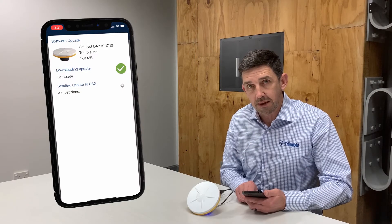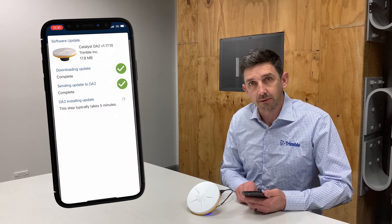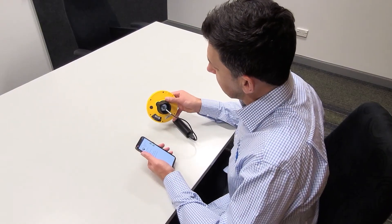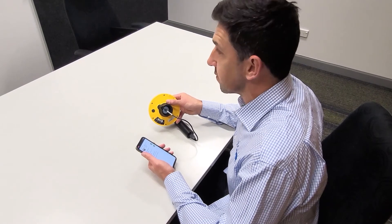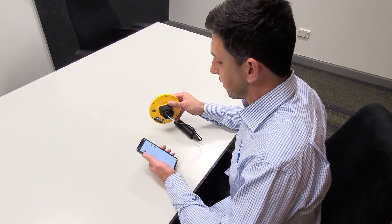Once Trimble Mobile Manager has completed sending the update to the DA2, the installation process begins on the receiver. You'll see that the LED light on the bottom of the receiver changes to a flashing green colour to indicate that the update process is in action.